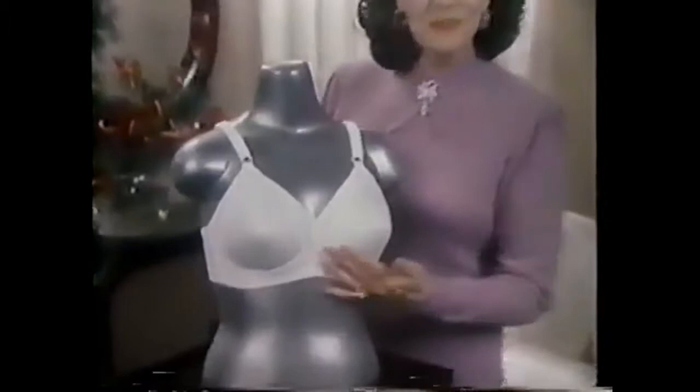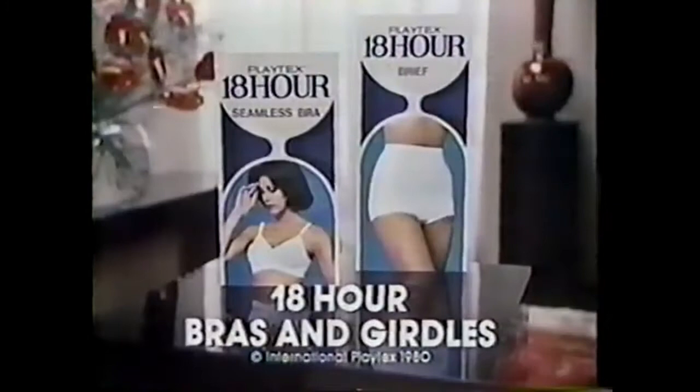That's Jane Russell, starlet. Full-figured then and full-figured now. Today we gals know how to keep our full figures looking pretty. Under the smoothest fashions, try the Playtex 18-hour seamless bra — not a seam showing to spoil the smooth look. The unique fabric stretches for real support, real comfort in the 18-hour bra, and makes 18-hour girdles control comfortably. Try Playtex 18-hour bras and girdles. Full figures never look better.